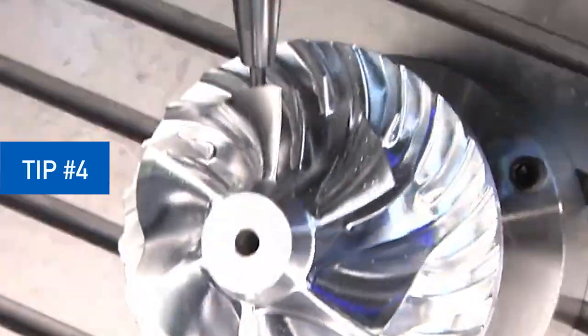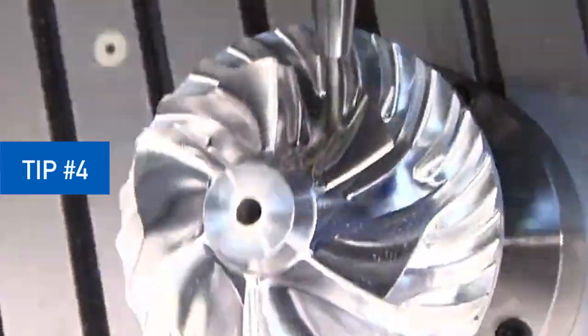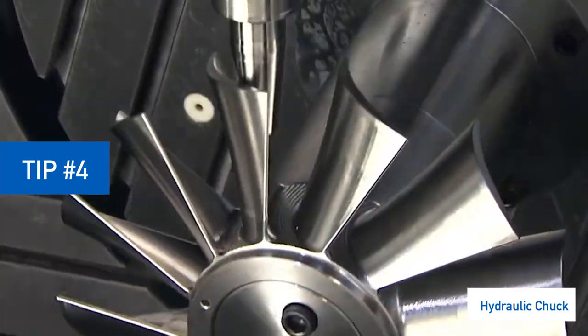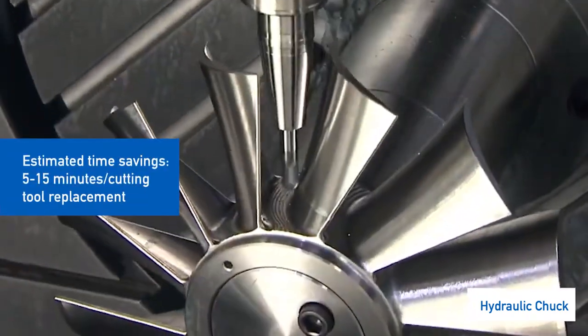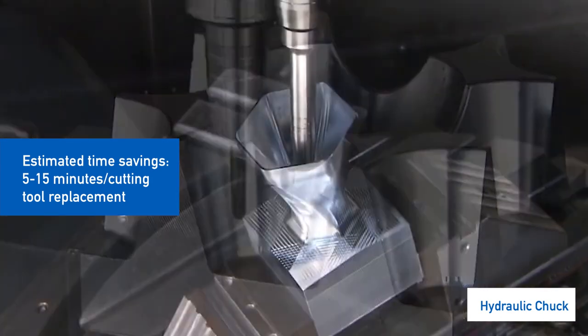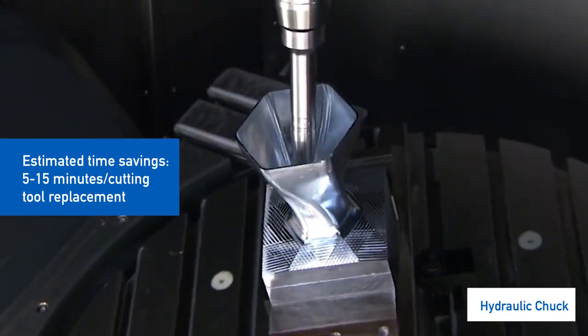If you're spending a lot of time cleaning collet chucks, loosening end mill holder screws, or heating and cooling shrink fit holders, hydraulic chucks offer consistent clamping with no special fixtures, tools, and minimal variation by operator — time savings and quality control in one package.